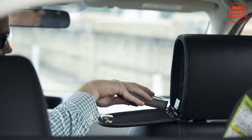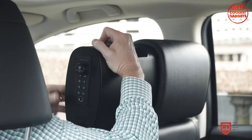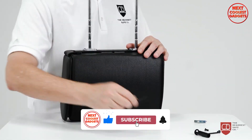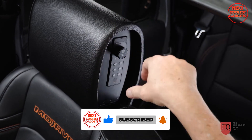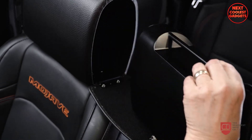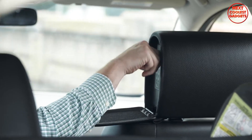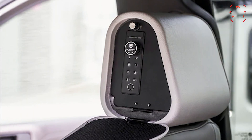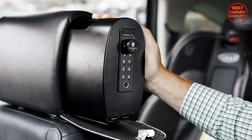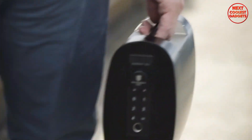The safe locks securely in place while in the housing, ensuring your valuables remain protected. Its symmetrical design allows you to install it on either the passenger or driver's side headrest, offering flexibility and convenience. Its discreet design blends seamlessly with your vehicle's interior, making it virtually invisible to onlookers. The Slide requires no tools or modifications for installation, and built with heavy-duty steel, it offers biometric, keypad, or hard key access options.